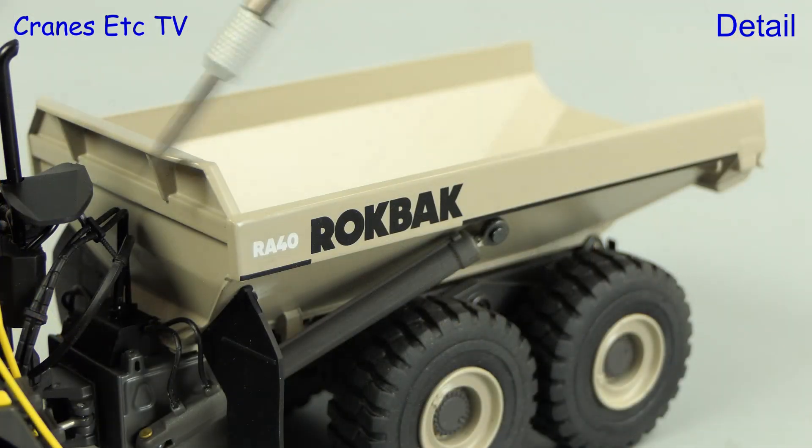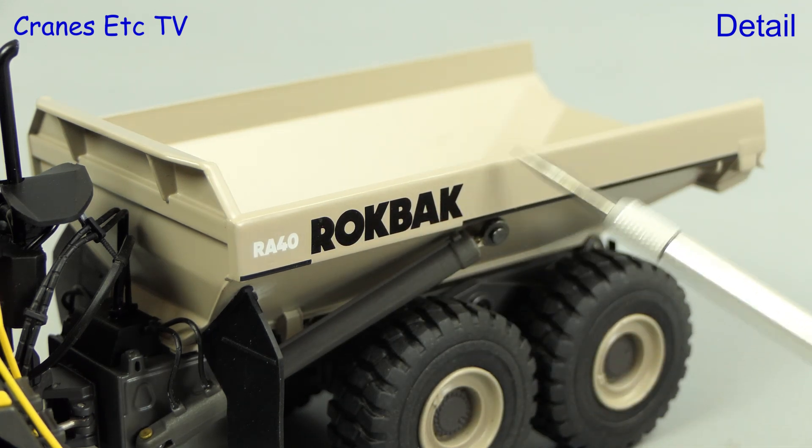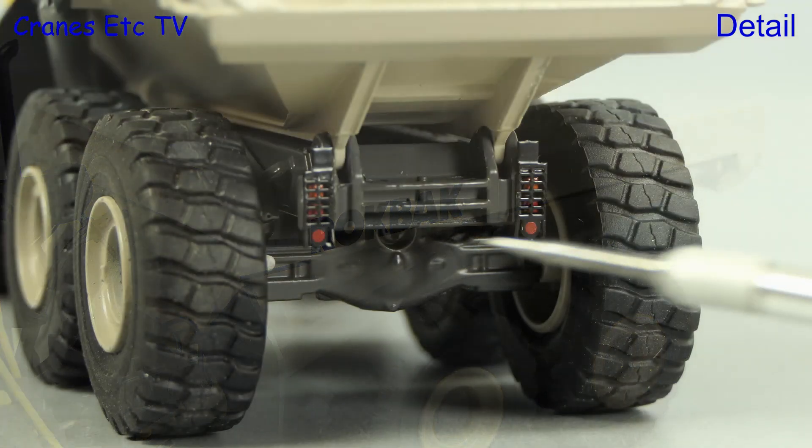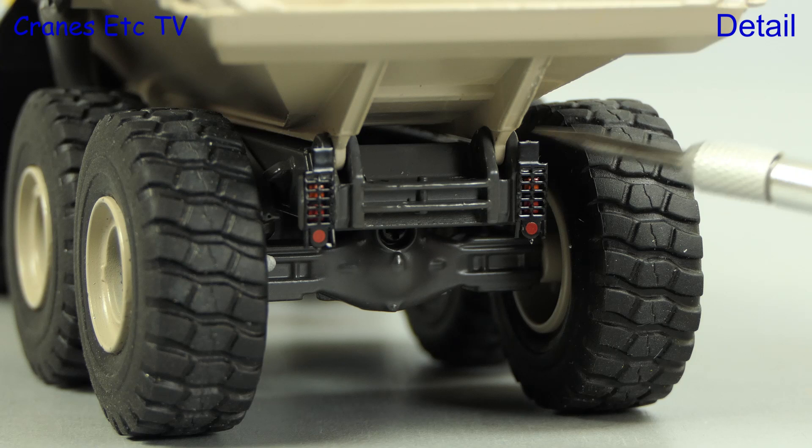Moving on to the dump bed, and it's an all-metal part with very sharp graphics applied. At the back of the model the detailing is very good, and there are small grills on the rear lights.